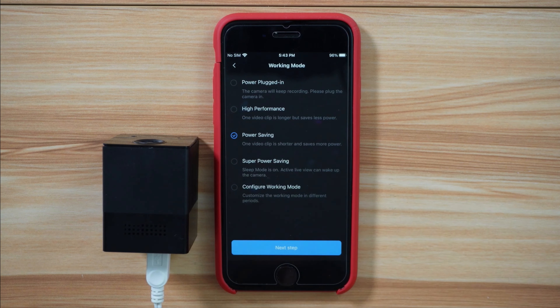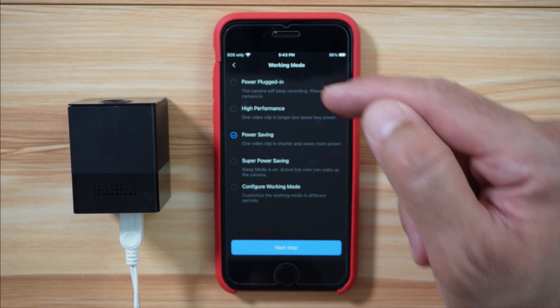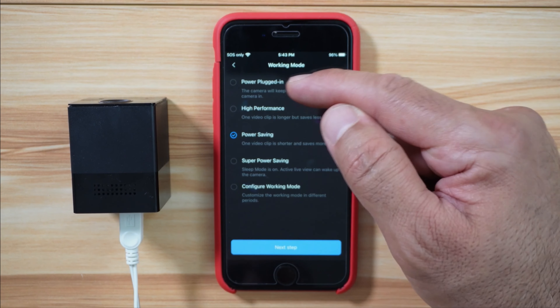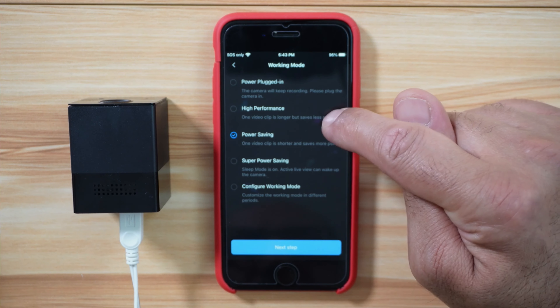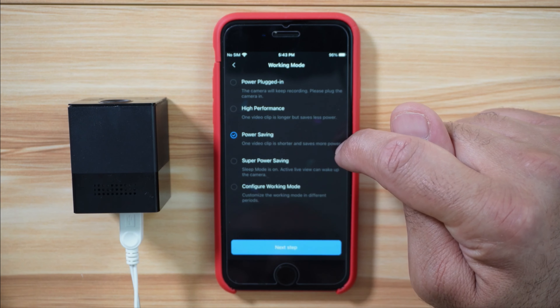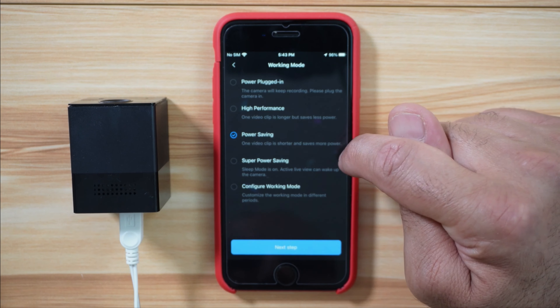Tap on next. It's informing you to remove the protective film, which I already did. Here you have the power settings. Power plugged in — choose this if you plug it in all the time, so it keeps recording. High performance records longer clips. Power saving is the default setting — it records one shorter video clip and saves more power.